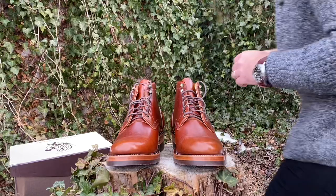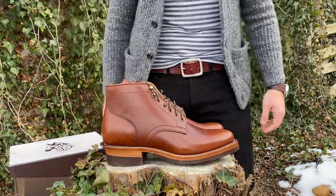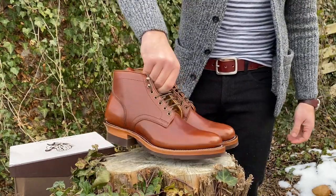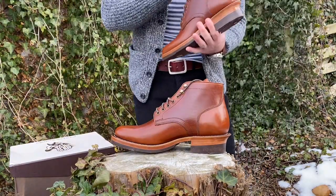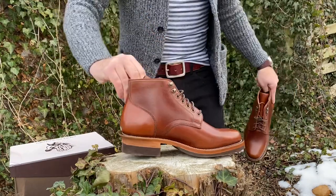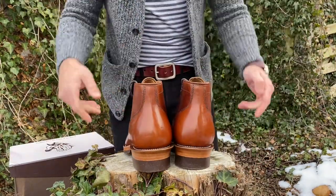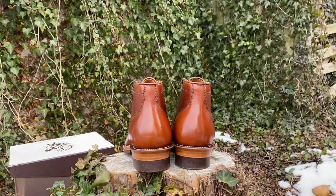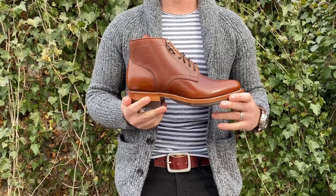This was not my MTO. These are in brown Shinky horse butt — my first pair of Shinky horse butt. All my other horse butt is from the Marium tannery in Italy. My friend Jake at Almost Vintage Style really praises the Shinky tannery for their ability to achieve very rich, bright, vibrant colors in their horse butts as well as their shell cordovan. Shinky's shell is a lot brighter and more vibrant — a little thinner compared to Horween's, but the colors are not dull earthy tones; they're very rich and vivid.